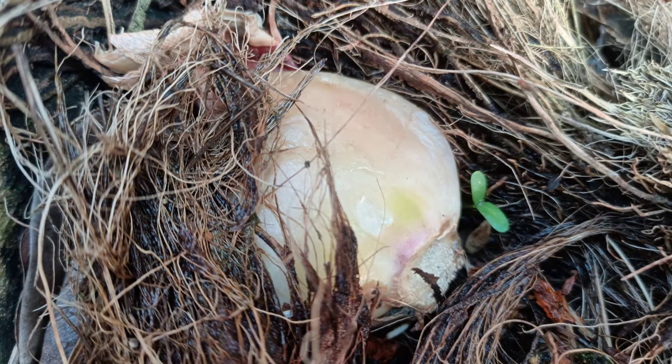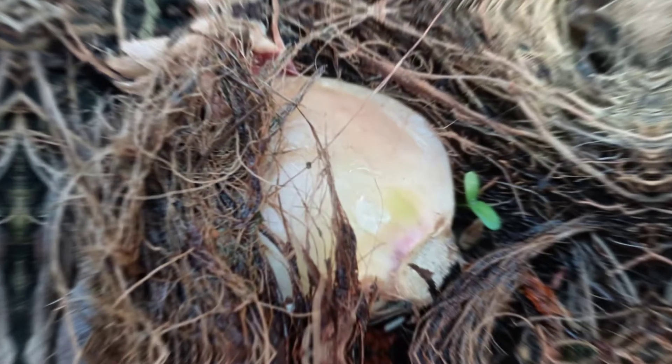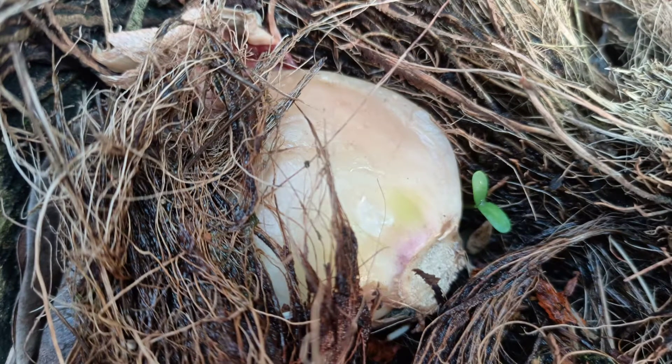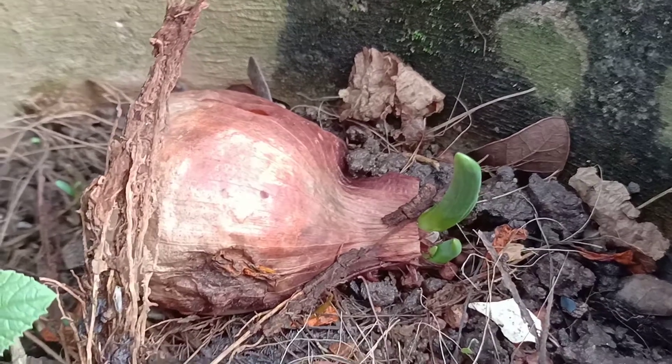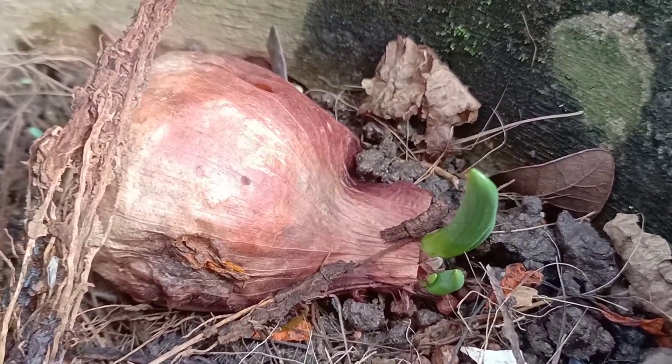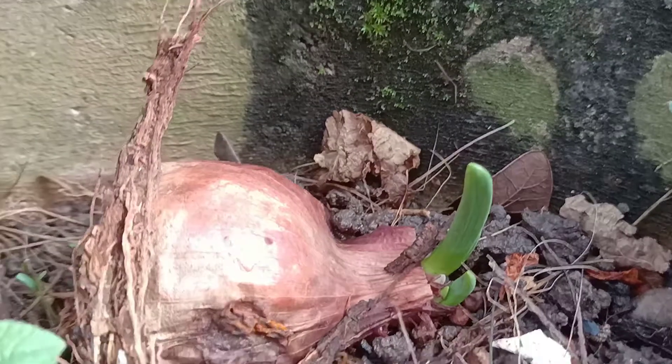Hello everyone, welcome to my channel. Today I will show you how to grow spring onion from this rotten onion. You can see a rotten onion over here. What you have to do is sprinkle water thrice a day on this rotten onion.